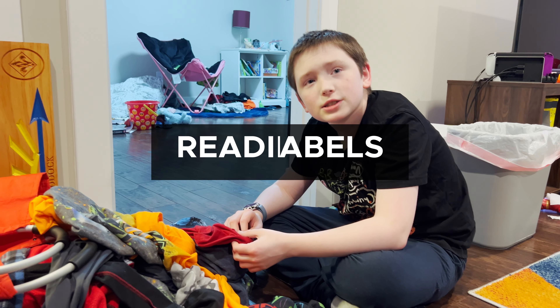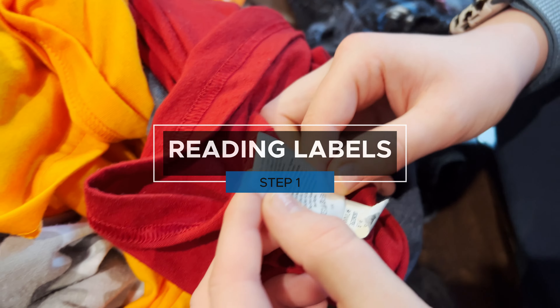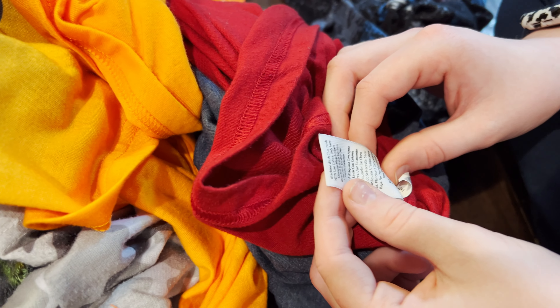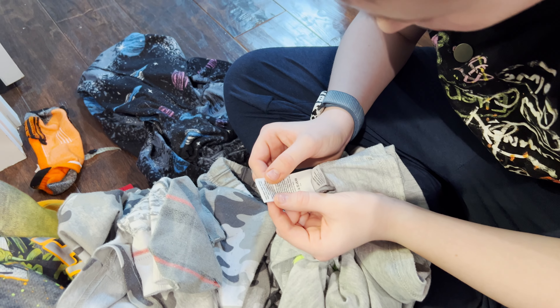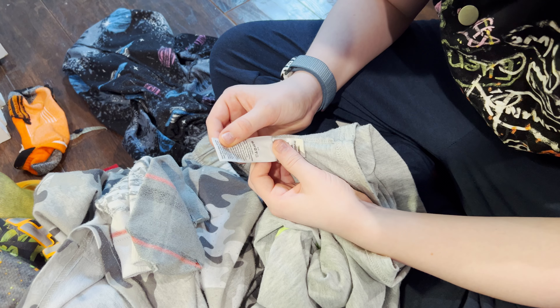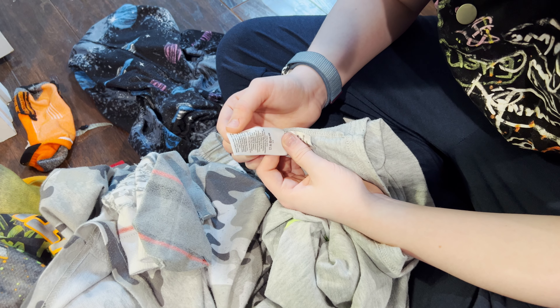Step one is to check the care labels. It says: machine wash cold, wash with like colors only, non-chlorine bleach when needed, tumble dry low, low iron, do not use fabric softener. Wash before wear. Machine wash cold, inside out, with light colors only, non-chlorine bleach when needed, tumble dry low, remove promptly.